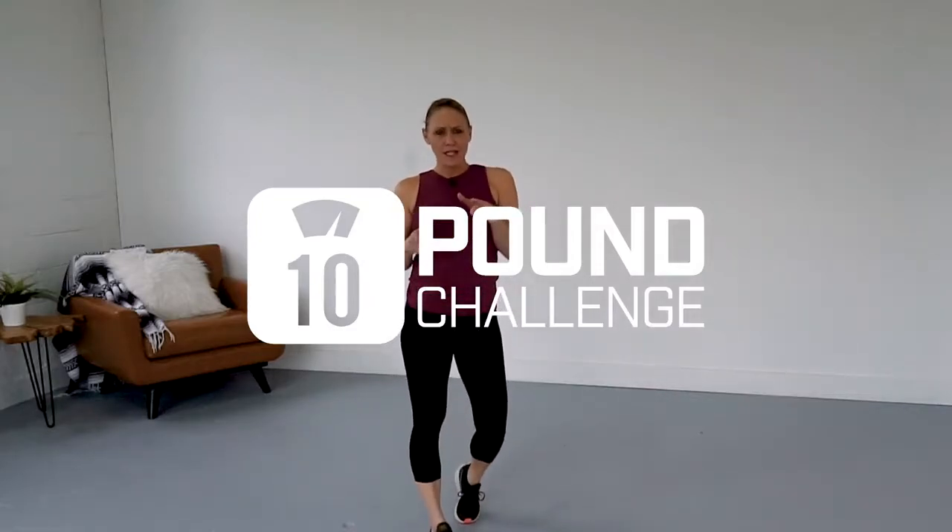Okay everyone, we're going to do a little kickboxing combo. We're going to do some side jabs, some knees, some hooks. You ready?